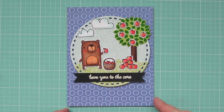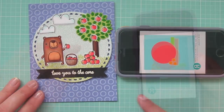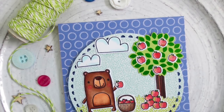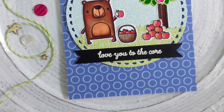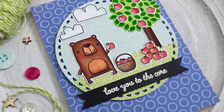Reverse Confetti's monthly sketch is called 'A Sketch For You To Try' and I will have a link in the description down below if you're interested in participating. You can enter as many times as you want and the prize is a $20 gift certificate to the Reverse Confetti store, so super cool. Be sure to check out the link for all the details on how to enter.